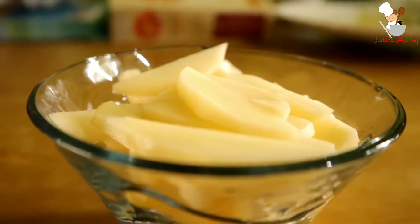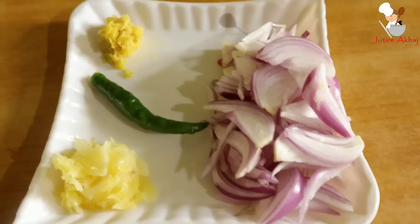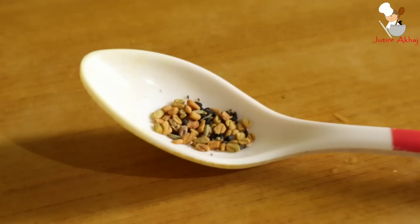We will also cut patol (pointed gourd) and use small fish - goroi, kawoi, and puthi. After preparing the fish, we will also cut a large onion and a raw chili for the best flavor.